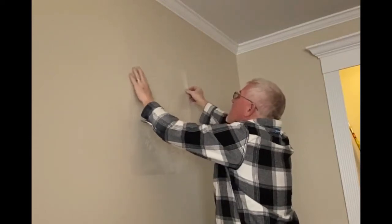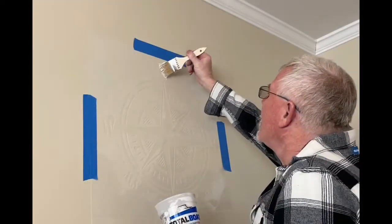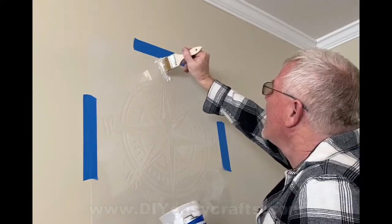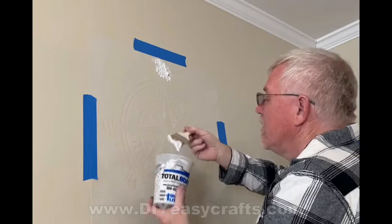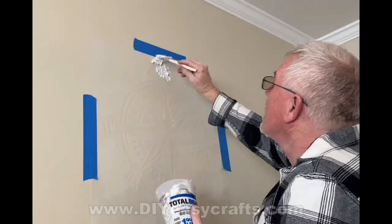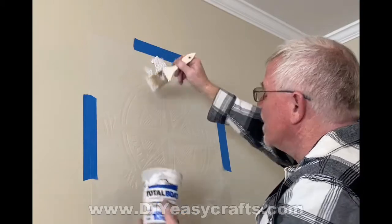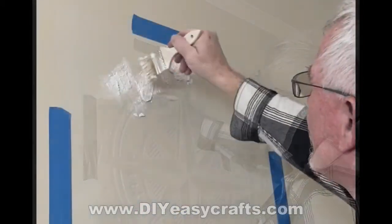I positioned the stencil on the wall, lining it up with that light pencil line I had drawn earlier. I also put some additional painter's tape just for security, to make sure it wasn't going to fall off on its own. Then with a paintbrush I lightly dabbed the mixture of spackle and paint on all of the open areas through the stencil.